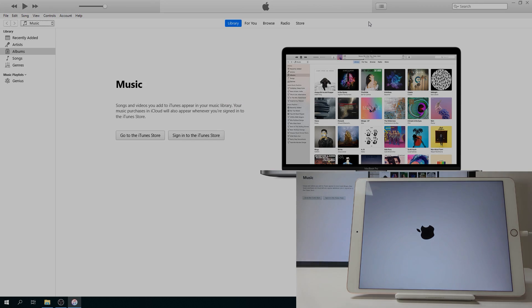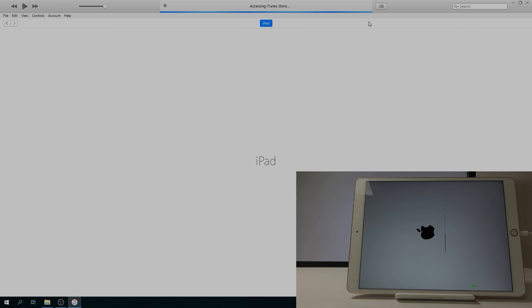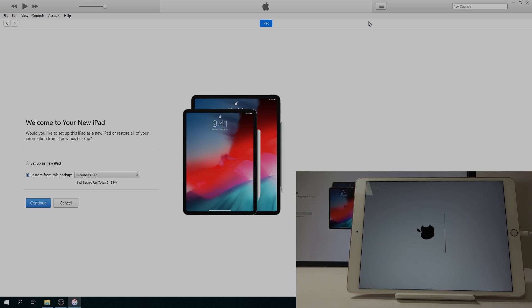As you can see it's almost finished. Once you see the 'Welcome to your new iPad' screen, from here you can either restore from a backup that was created automatically or one you created yourself.